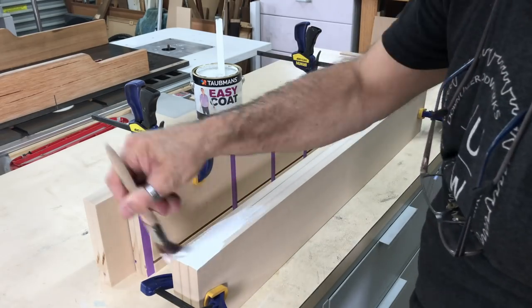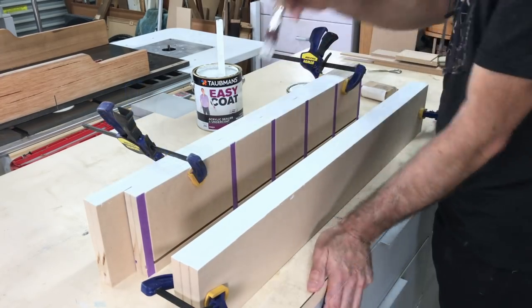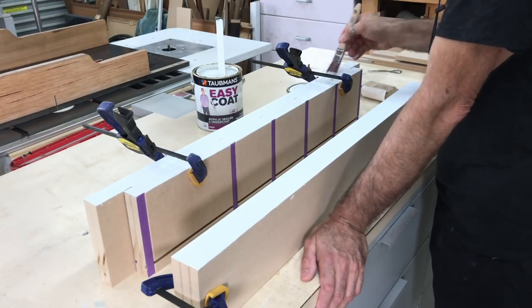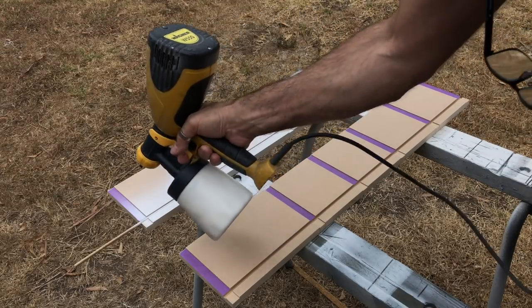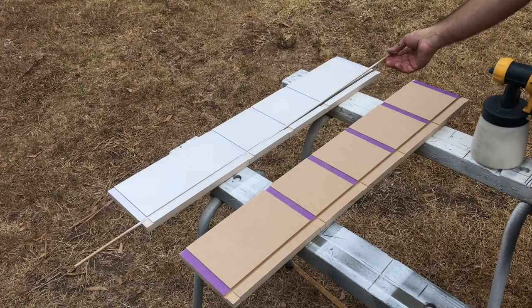With all the components milled up it was time for paint. I first brushed the undercoat onto the edges so I could get a nice thick coat because the edges of MDF are very thirsty. I used masking tape in all the grooves to eliminate any paint getting onto the glue surfaces when I spray painted the boards. And to keep paint out of the backer board groove I just used some lengths of 6mm dowel laid in the groove.